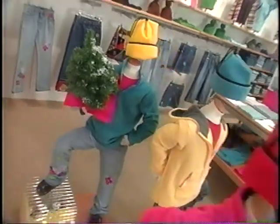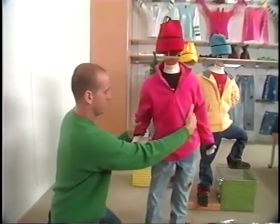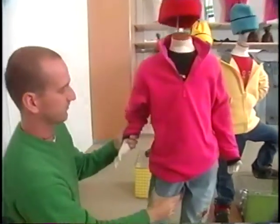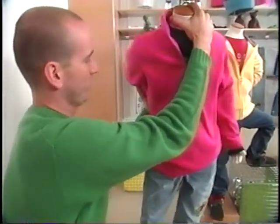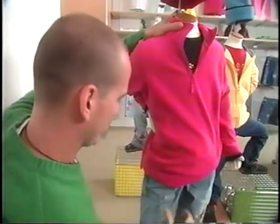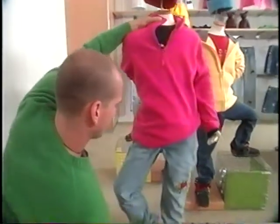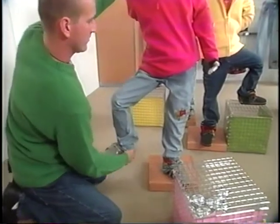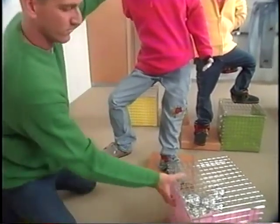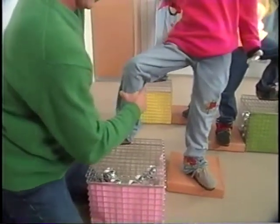To bring our displays to kids' eye level, stores with enough space should place the mannequins on the floor. To achieve this look, begin by bending the mannequin slightly at its hip. Place the hand on the hip. Bend the knee. Place the foot on the top of the basket. The baskets will be filled with ornaments. The colored paper represents the color of the ornaments to be used.